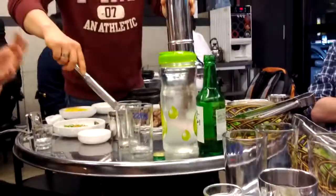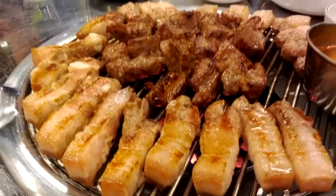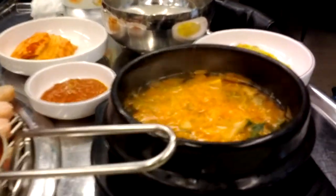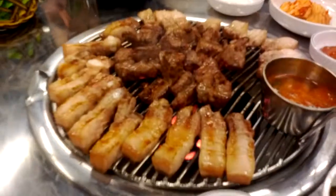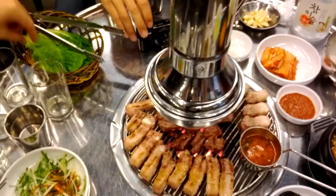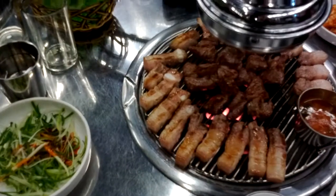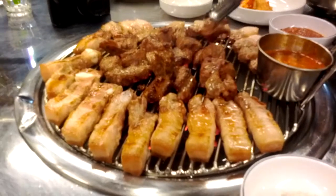This is a Korean dish that you eat in the present. You can take the center. The usual way is eating with the vegetables. It's good for you.